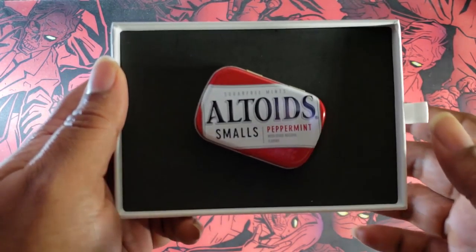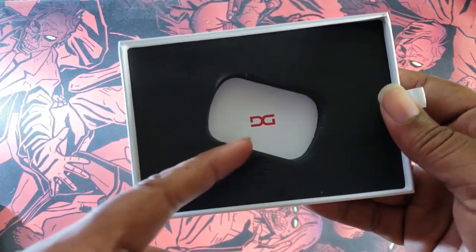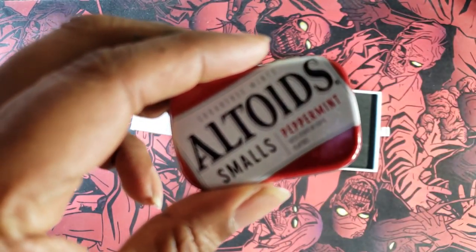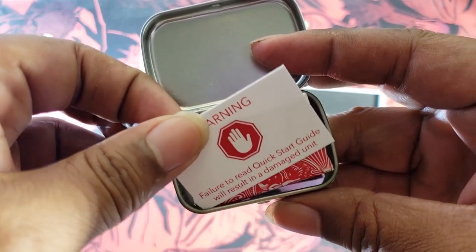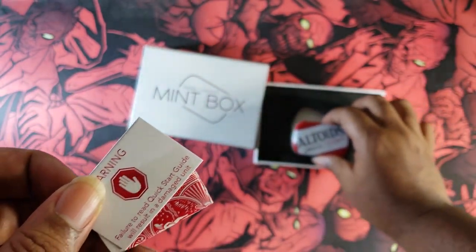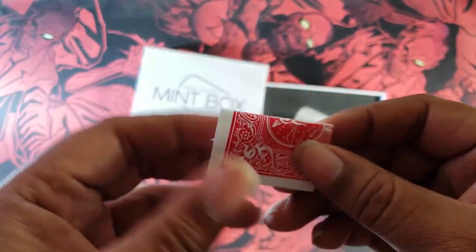So what you're gonna get in the box is actually gonna be this package, including the Mint Box, and then there is also a card in here. You can see it's got the Daniel Garcia logo. Inside the box, there are warnings everywhere basically telling you that you need to take a look at the video in order to not damage your gimmick. So you are gonna receive a warning card, the Altoids box, and then a folded card that is just a regular playing card.